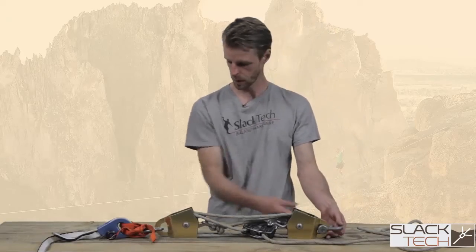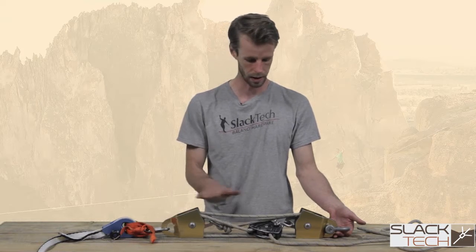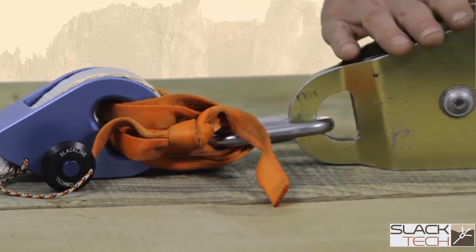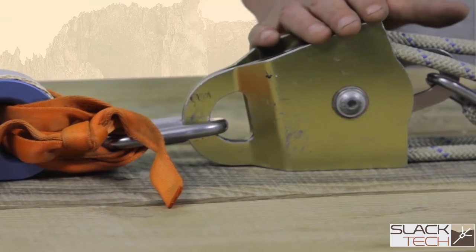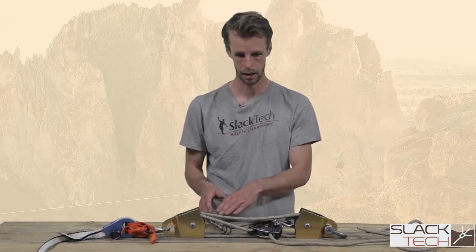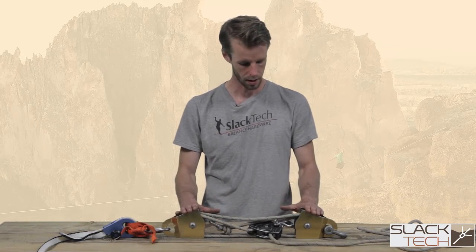This is pretty much your base rig — a 5-1 block and tackle pulley system for tensioning slack lines. There are variations of this: you can use smaller pulleys, more or less efficient pulleys. You can deviate to a 6-1 or 9-1 block and tackle pulley system by adding additional pulleys. You can also orient the brake in different positions, but this is one of the most basic tensioning systems for tensioning long lines.